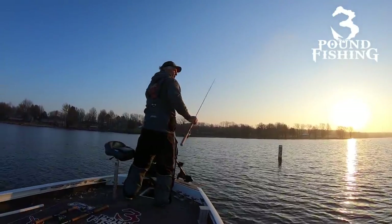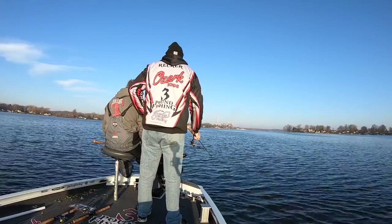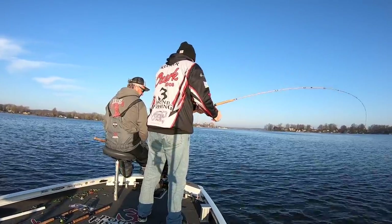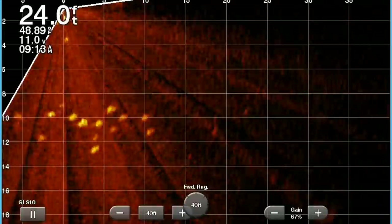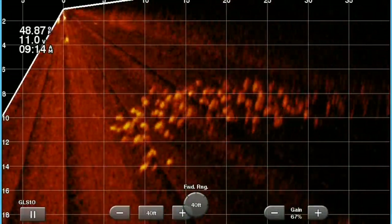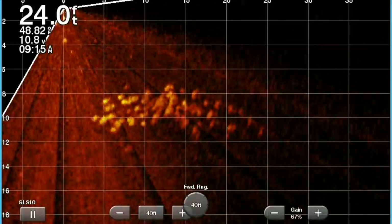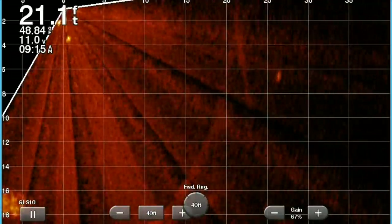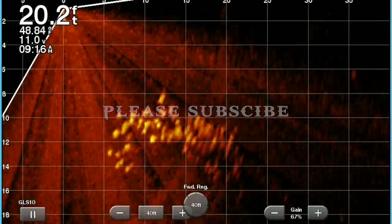Welcome back folks to 3 Pound Fishing. Today me and my fishing tournament partner Wade Reckert put a hurting on some big fish on my home lake. We're preparing for a tournament that's coming up, so we're doing everything we can to learn the pattern on these fish during this transitional period. We're gonna chase schools — starting by casting but eventually chasing monster schools as you'll see with live scope throughout this episode.